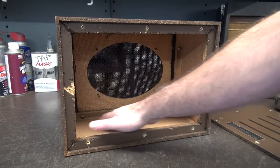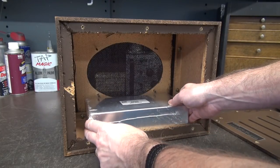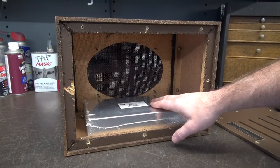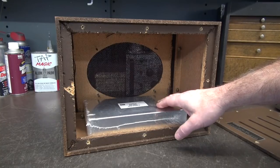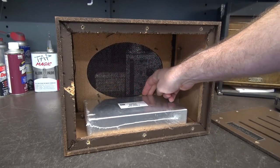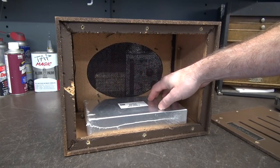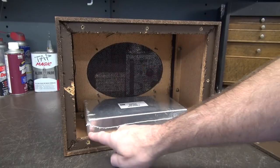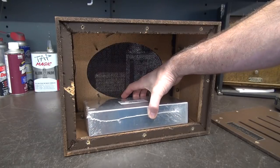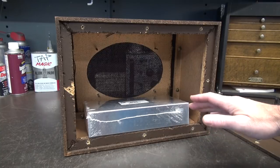There's plenty of room in here for a chassis to sit. This is a Bud AC403 chassis — it measures approximately 9.5x5x2 inches high. It would sit in here, but as you can see, this chassis is pretty close to the speaker, so they could interfere with each other. What I do is cut this lip out so that the chassis can move forward and become the control panel of your amp. Let me show you what that looks like.